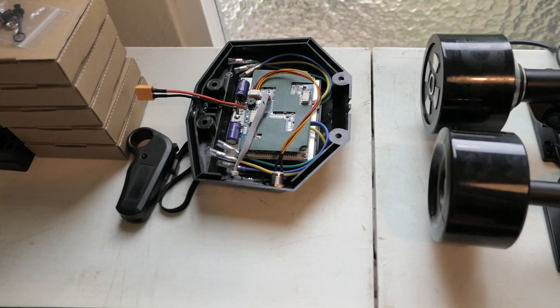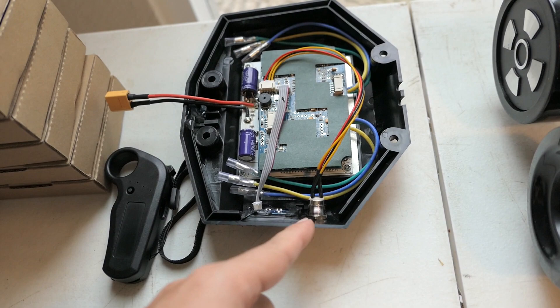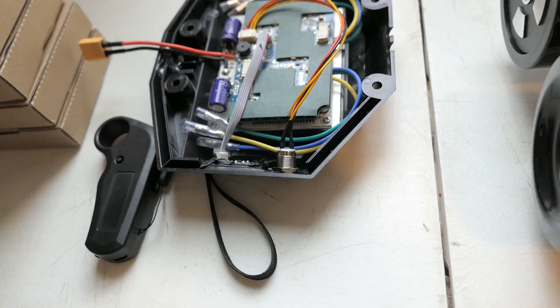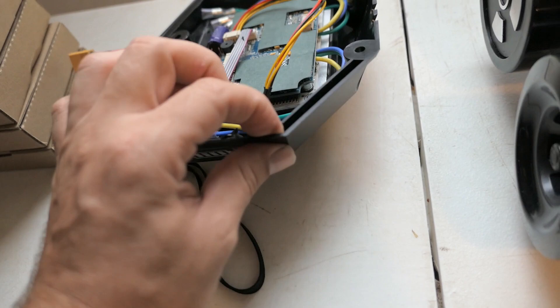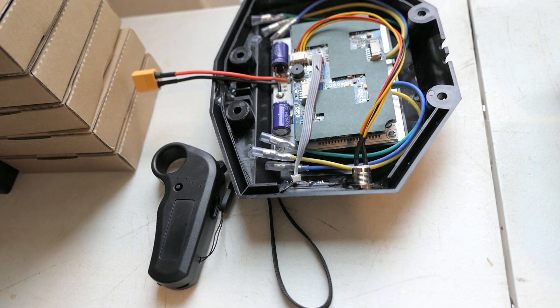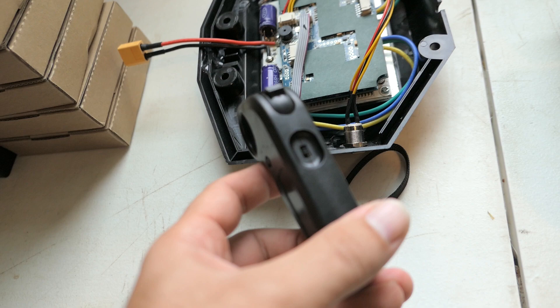The next thing I got on eBay is basically the controller for the motors and for the remote — they work together. The remote comes with a receiver and the motor controller. I also got this plastic cover separately. The cool part is it has a battery indicator and an on/off button, which makes it look a bit more professional.